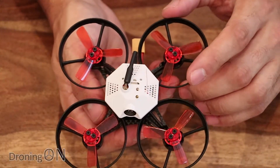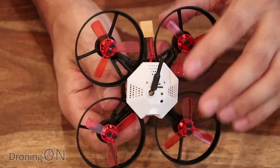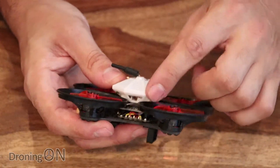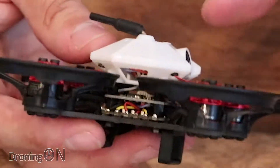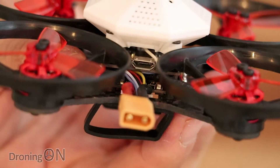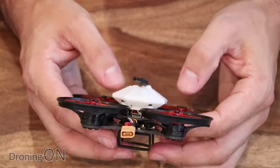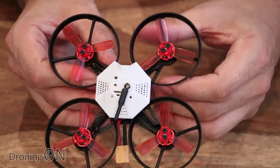It is available with a DSM-2, FrSky, or PPM receiver. Inside this main big plastic stack here, which is actually a camera protector essentially, we've got the flight controller board — this is equipped with an F3 Omnibus flight controller. It is running Betaflight as well, which is lovely, and you can see on the back just about the USB port for programming it into Betaflight. Underneath that is a four-in-one speed controller board, 10 amp maximum, and that's an all-in-one — so no micro speed controllers exposed on the arms of this one.